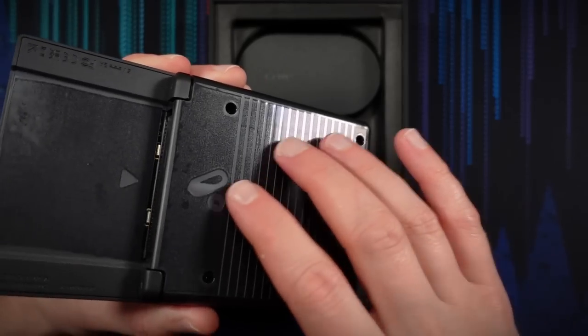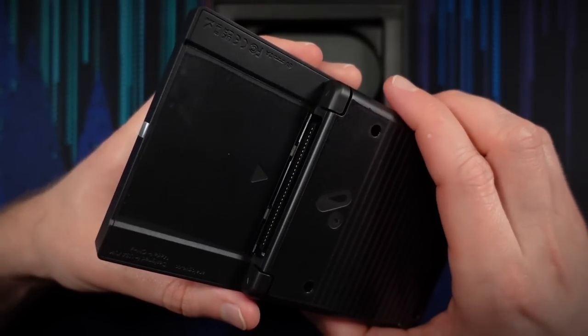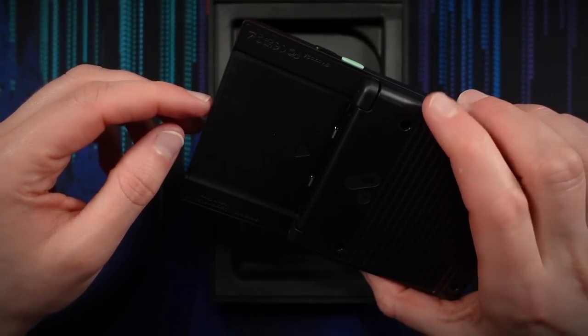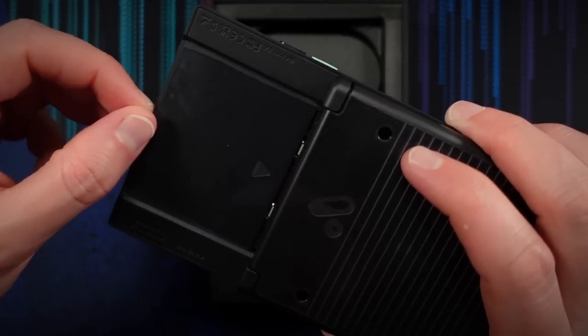We've got all kinds of protective coverings on here, so let's remove those. This is always my favorite part. You guys ready for some good peels? Let's go.